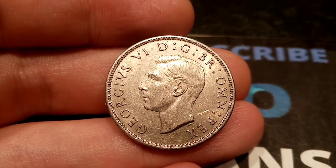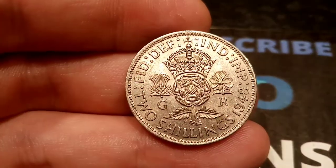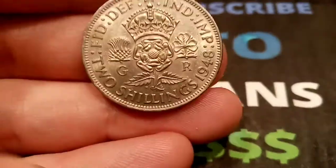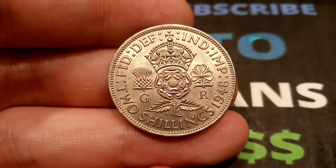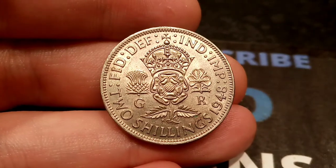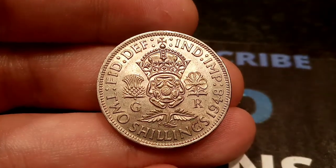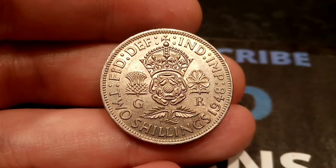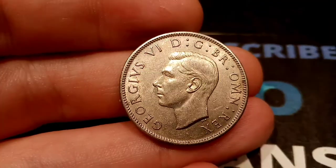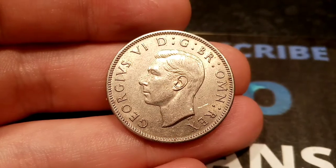We'll move on now to the reverse side of the coin, and I really do love this design and I really do hope that they bring it back in the future with current coins in circulation. In the middle you've got the Tudor Rose, either side there the Scottish Thistle and the Northern Ireland Shamrock. The crown there on top of the rose. At the bottom, two shillings — the coin's face value — along with 1948, the year this coin was made. There's some more lettering going around the top, and this stands for 'Defender of the Faith, Emperor of India.'